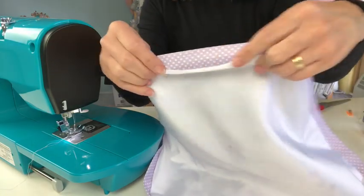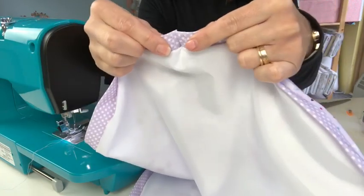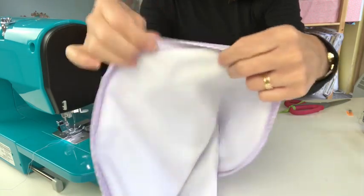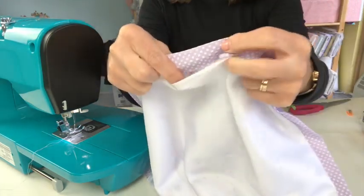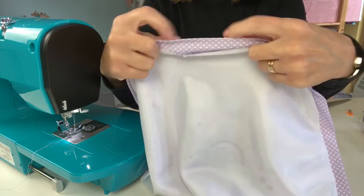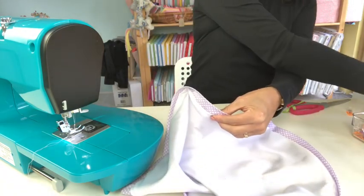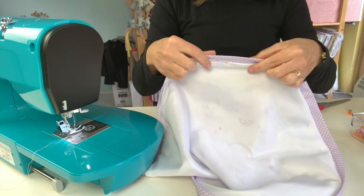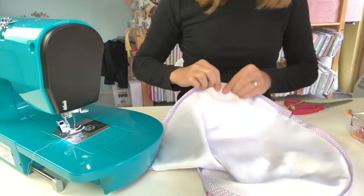The only gap left open is where we turned it the right way. Your bias binding ends where they meet should be close enough that you can get a thread in either side as a drawstring. The bias binding should be attached all the way around to both the outer and inner fabric, so just double check that. To close the turning gap, I'm simply folding over those two edges of the lining and outer fabric, popping a pin in, and stitching across with a straight stitch to seal it up, stitching from the outside fabric side for a neater finish.